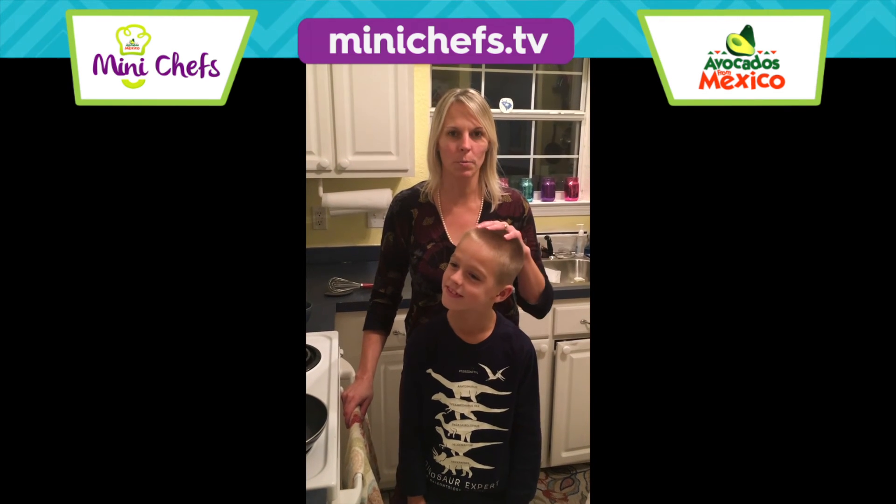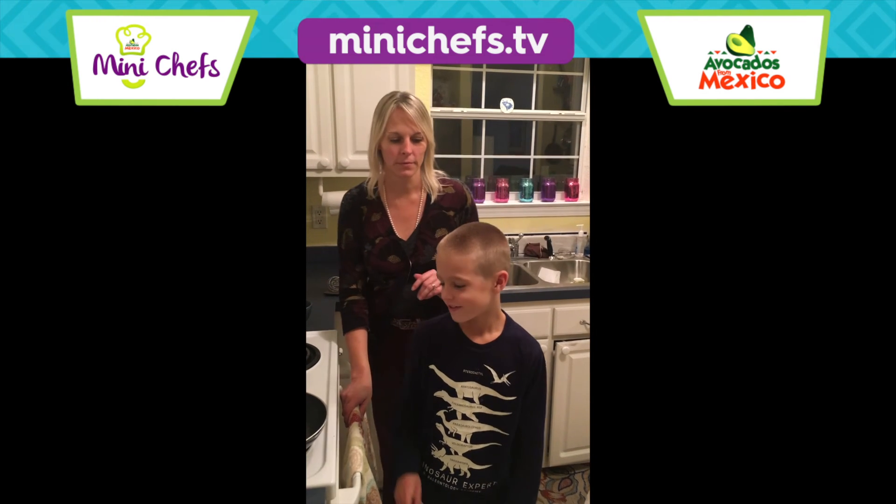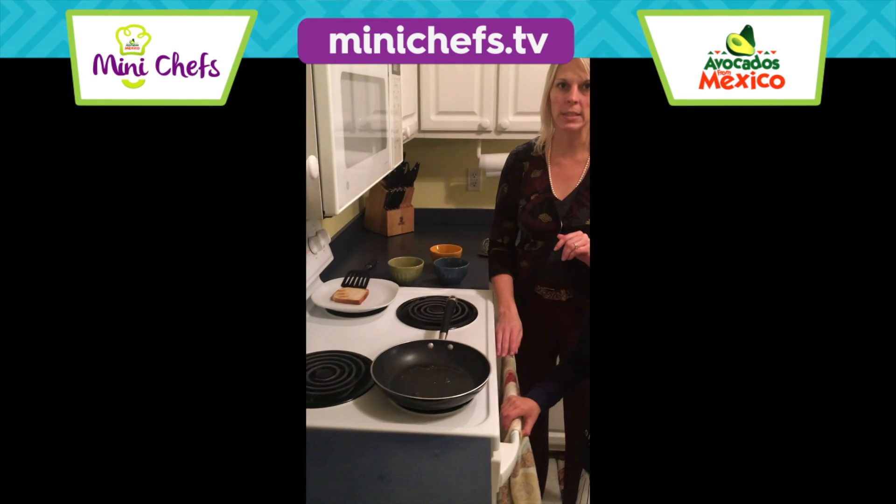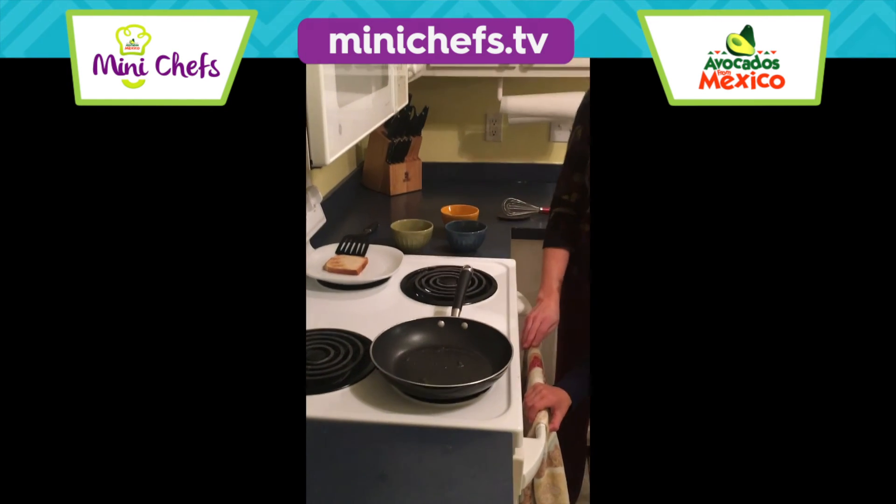Hi everybody, I'm here with my son Cooper and we're going to make scrambled eggs with avocados. For our ingredients we have one teaspoon of olive oil over medium-high heat.